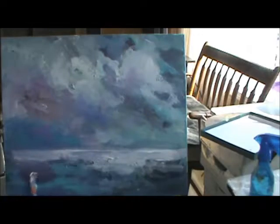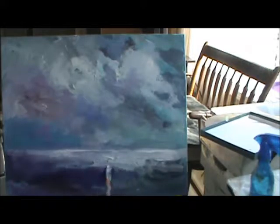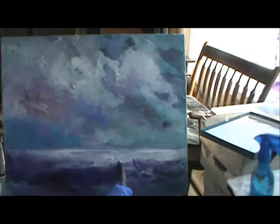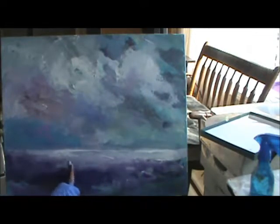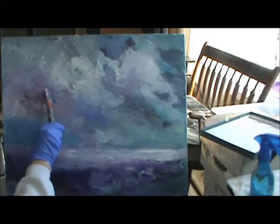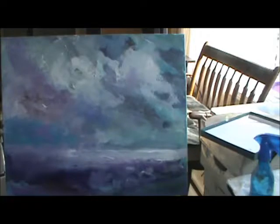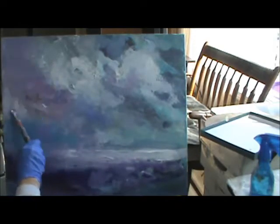Now I'm going in darker over here. This is lavender or purple and burnt sienna. It's not doing what I want it to do, but I'm showing you how you can use acrylic and gouache together.